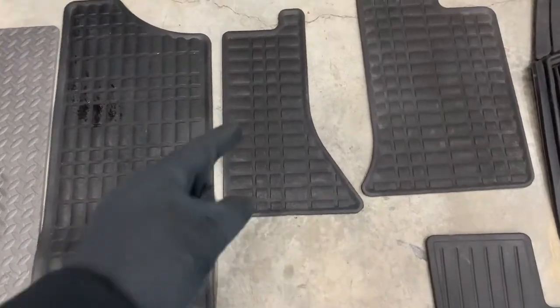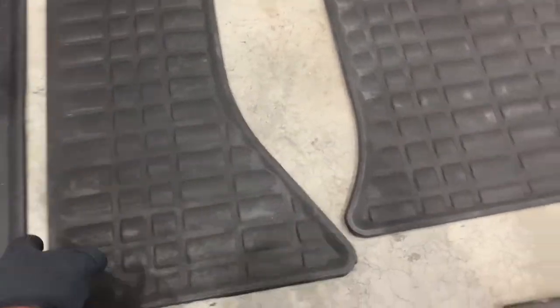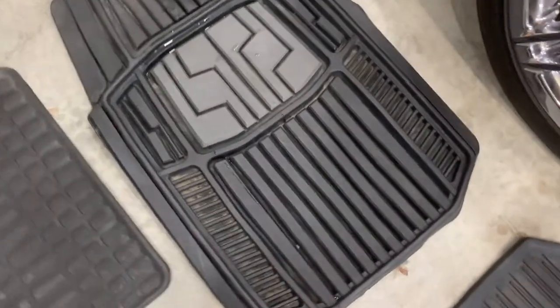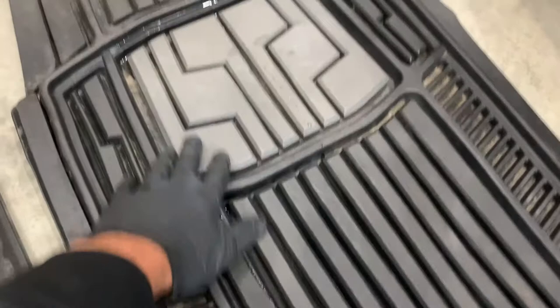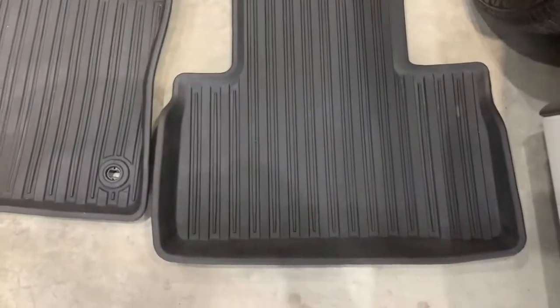I realize this may not be a glamorous video talking about floor mats, but it's amazing how much time can be spent on cleaning the inside of your vehicle, and in particular the mats and carpet. So if you're a car enthusiast like I am, let's make the post-winter interior cleanup just a little bit easier with some quality carpet protection.